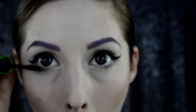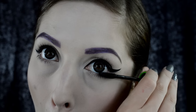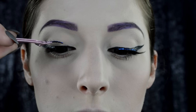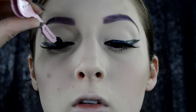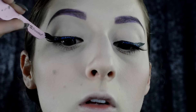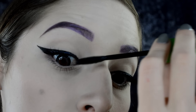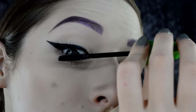Also apply mascara to the bottom lashes and really coat the outer corners. Now, if it's not dramatic enough, go ahead and apply your favorite falsies. Once you've got those in place, make sure they're dried and stick them down good. Don't forget the very inner corner lashes — you do have some there, so make sure to apply mascara to them too.